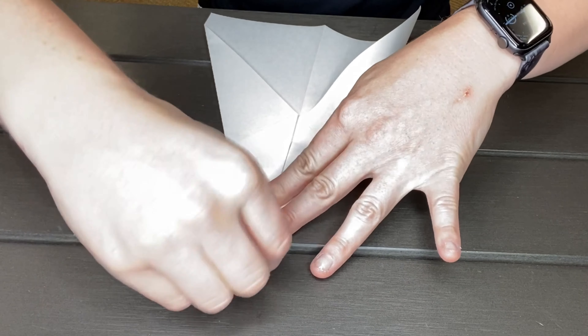There we go. And then that crease that you made already, you're gonna fold it inward one more time. See that bottom part right there? That has a flat top. I'm gonna fold that in towards the crease just like that. There you go. And then that crease that you had, you're gonna fold it back the opposite way.